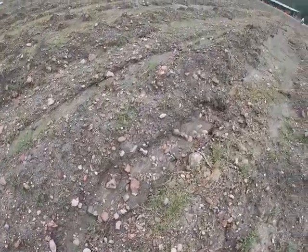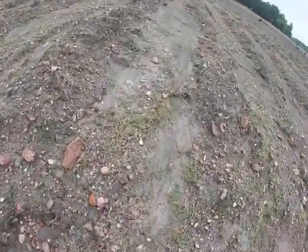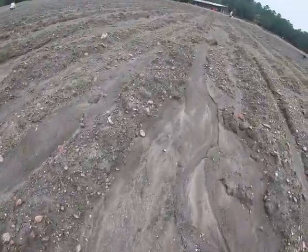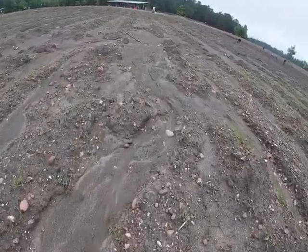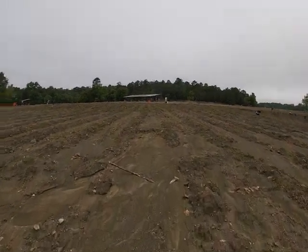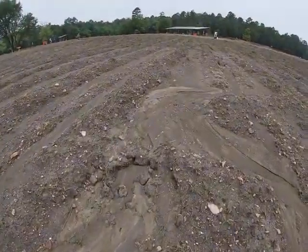This is the other side where it had busted through right up here. You can see it's piled up pretty good gravel too. There's my stack of buckets up there. Got a lot of filling and carrying to do today.